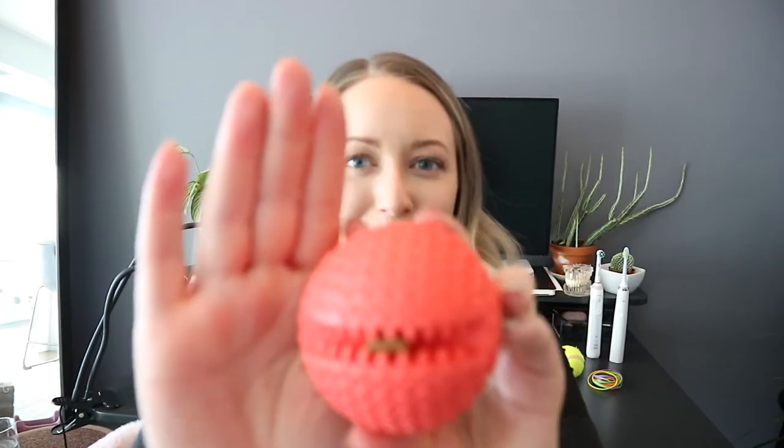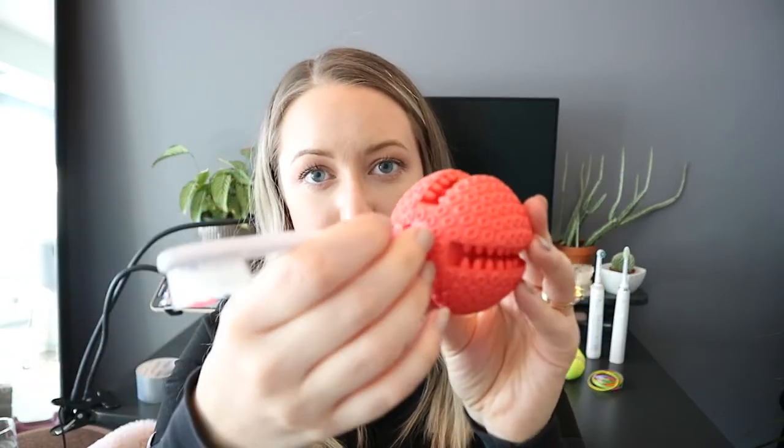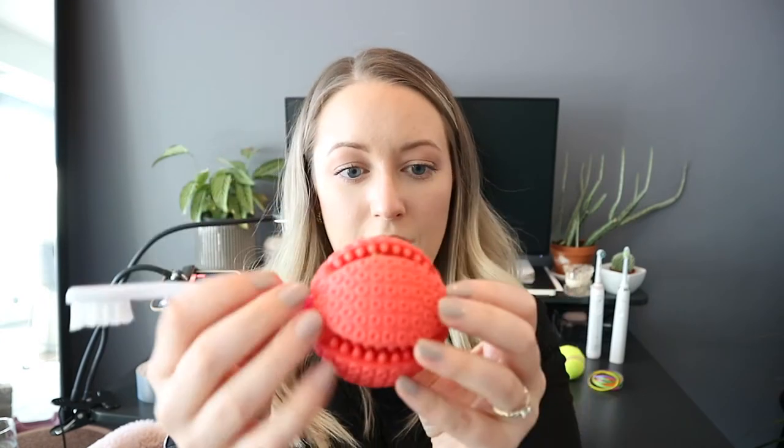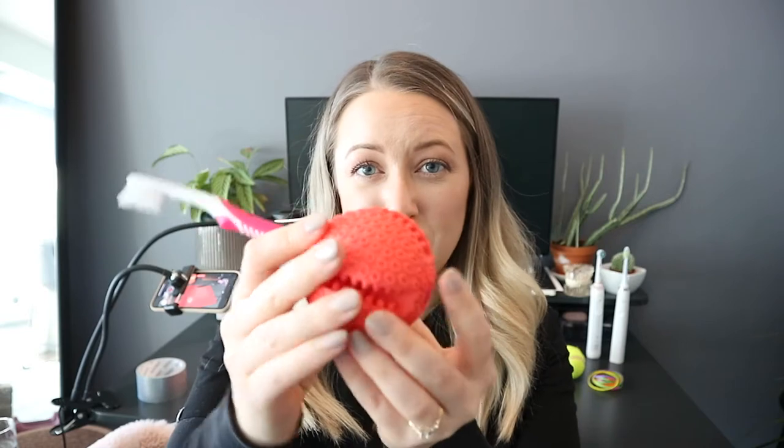Another ball-type modification is to use a dog toy or cat toy. You can take your toothbrush and put it right through the hole, similar to the pool noodle — you might need to tape the end so the brush doesn't go all the way through. This one is heavier though, so it depends on the strength of your arm. It might not be ideal for everyone, but you can try it out.